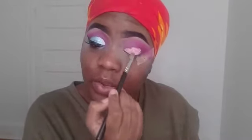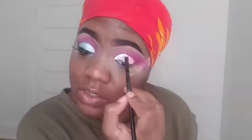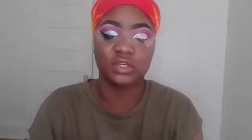To cut your crease, I recommend using really small strokes — that way you won't make a mistake. Now I'm going in with my small angle brush, basically the smallest angle brush you can find — that'll do the trick. I like to use a flat fluffy brush to blend out the whiteness from cutting your crease. Next I'm going to the Life is a Drag palette again — I'm going to be using Fishy and putting that all over my lid with my 242 brush from MAC.